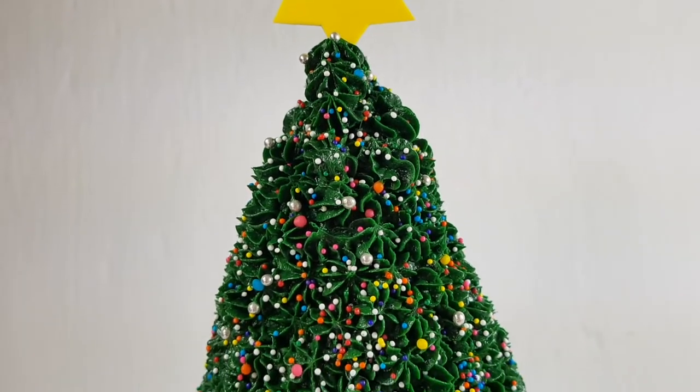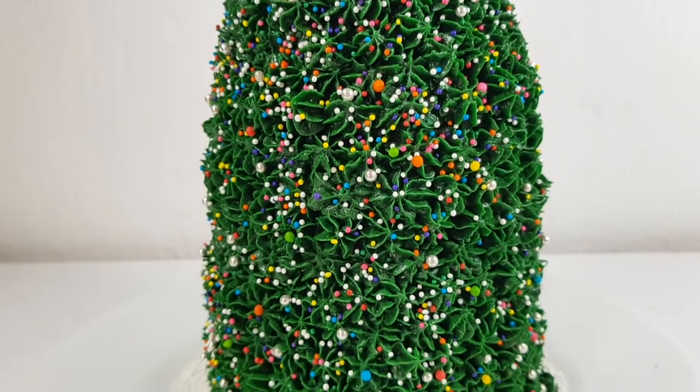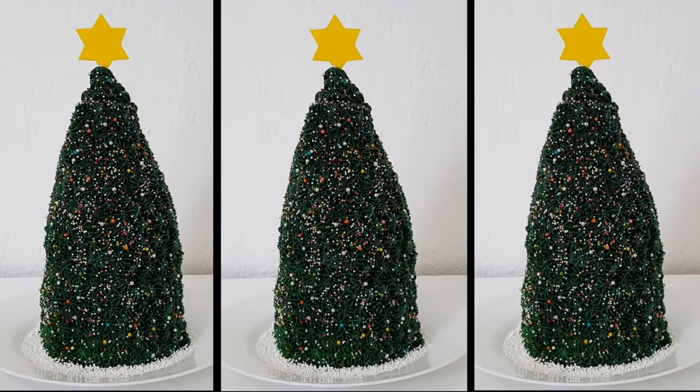Hey guys, it's Renee. So today I thought I'd share with you an easy way to make a Christmas tree cake. It's actually really easy to make, and it's coming from someone that is not a professional or an expert at all.